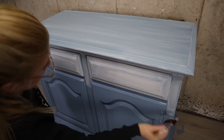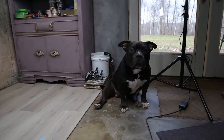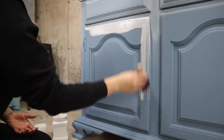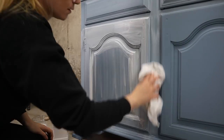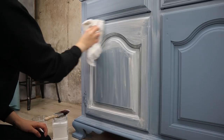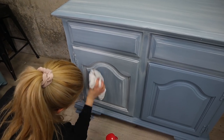I did this to the rest of the dresser working my way from top to bottom. You want to work top to bottom so if you get any drips it doesn't matter. There are many different ways to do a white wash technique but this is one of my favorite ways to do it — the easiest to me.